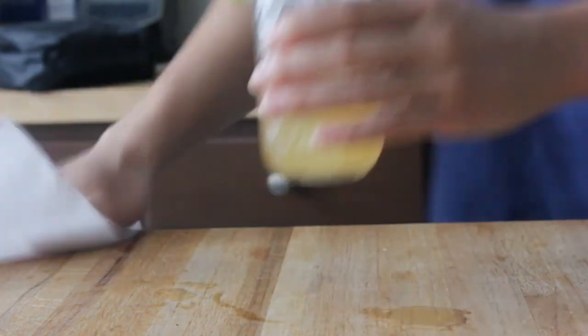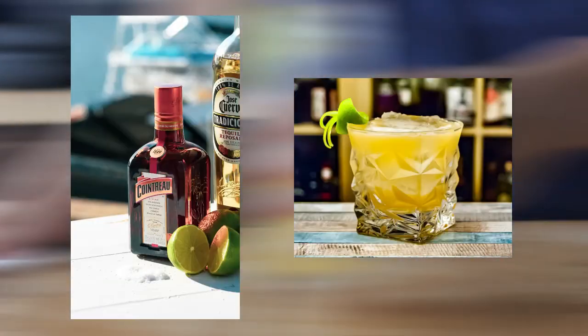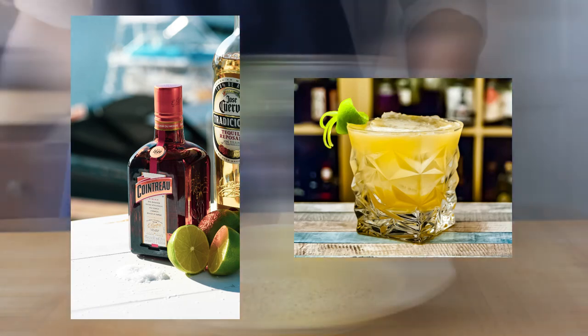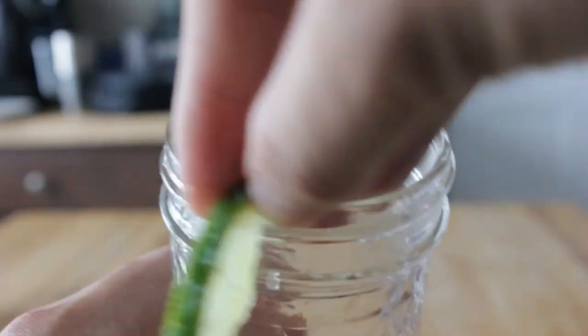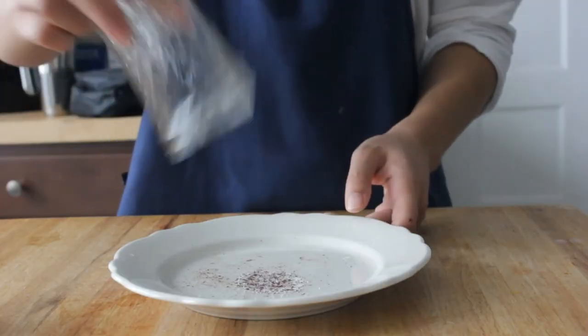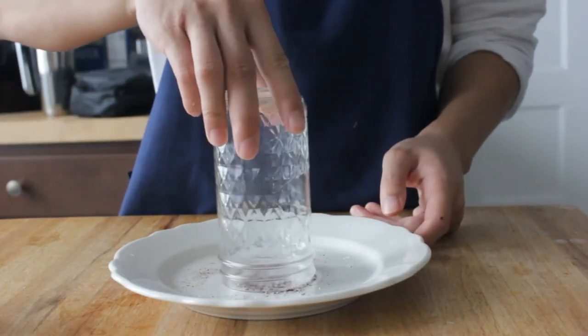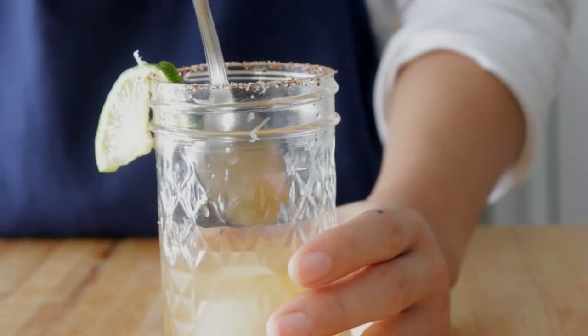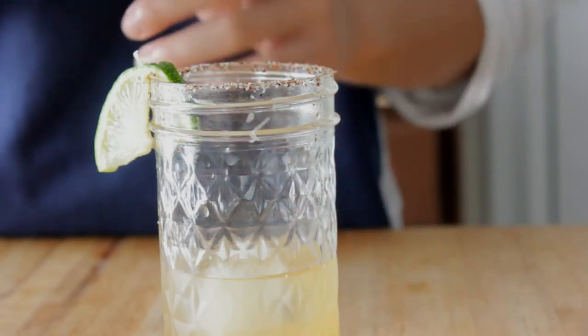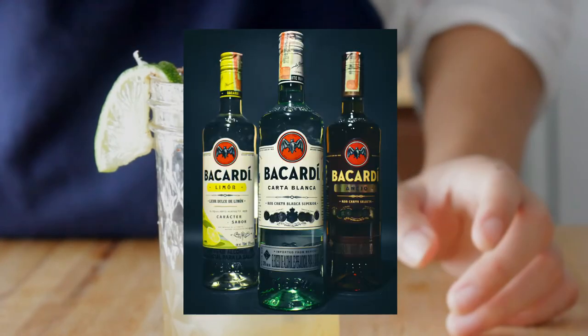For the tepache margarita I won't be using orange liqueur or sour mix because I wanted tepache to shine through, but you can add them if you want. Combine kosher salt and chili powder on a plate, rim a glass with a lime wedge, then coat with the seasoning by inverting and twisting the glass. Add ice, tepache, and silver tequila, then mix in agave or pineapple juice for sweetness and enjoy. Rum will also work well if you don't have tequila.